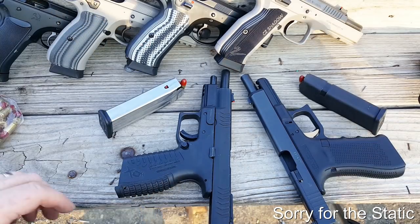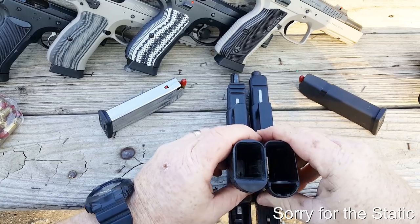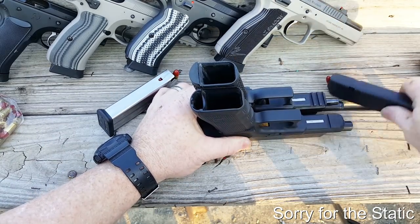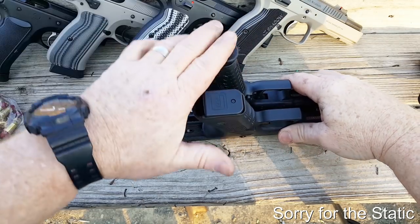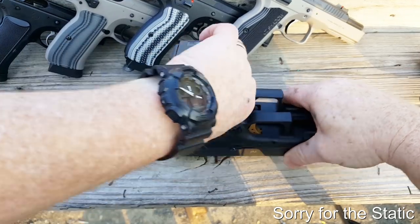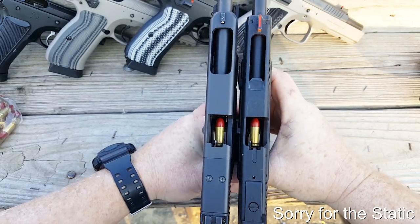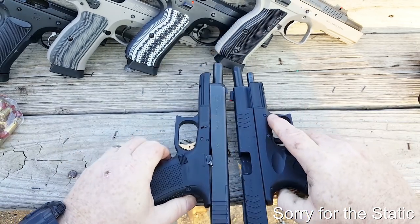All right, so real quickly, we're taking a look at these guns side-by-side. Both of these things sit almost identically the same height, as you can see. The Springfield's just a little bit higher. We drop a magazine in there — you can see just like that. Lengthwise, the slides are almost identical. I love the cuts in them. Basically, it looks like they copied each other.